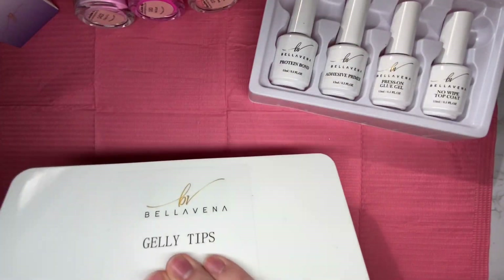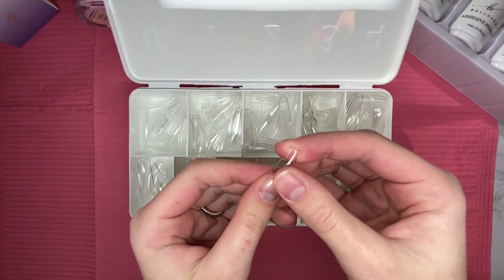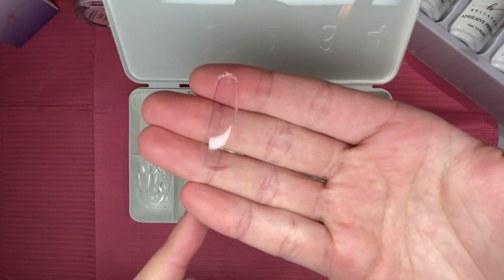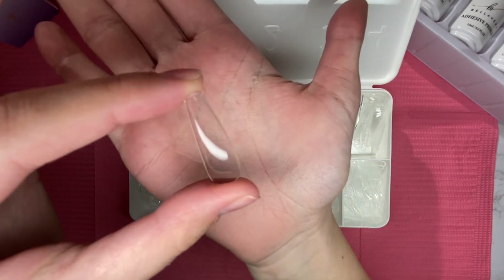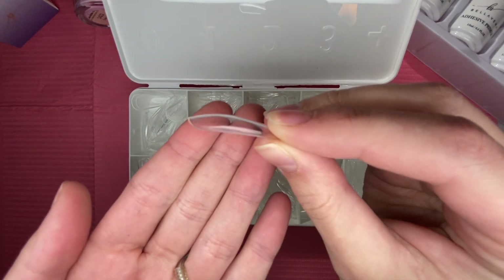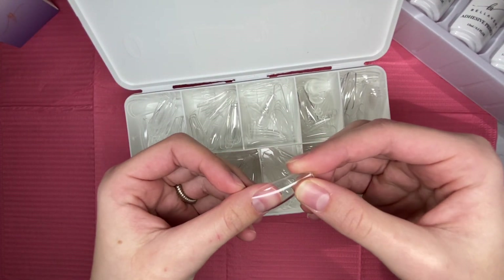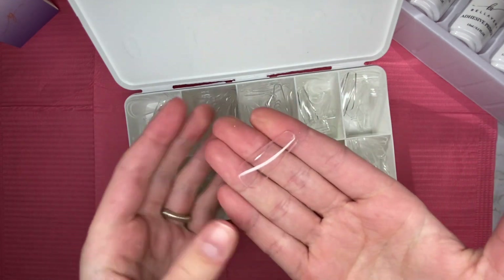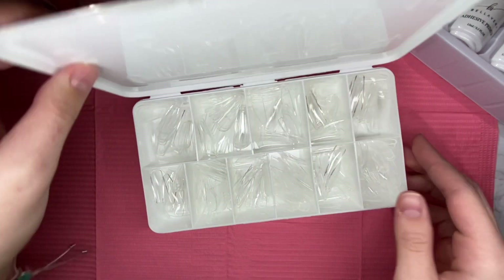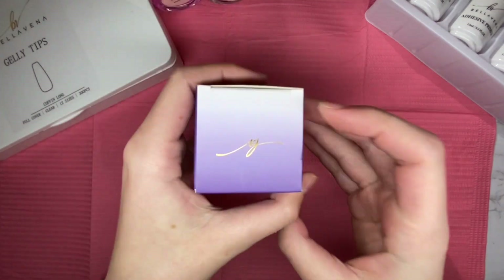It comes with everything you need to prep your nail and apply the jelly tips. These are full cover clear, 12 sizes, and 300 pieces — these are the long coffin shape. The numbers for the nail tips are listed above on the packaging, which is nice. I am a size 2 for my thumb, so just as a rough estimate — my thumb is medium sized. These nails are very nice quality; I like where the apex is, the side profile is very nice, and the nails are very sturdy with a nice strength where they are not bendy.